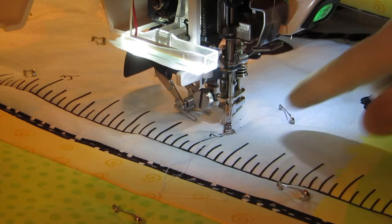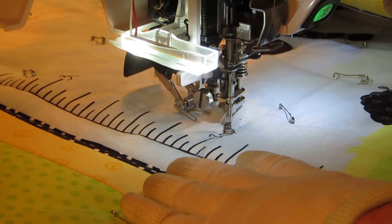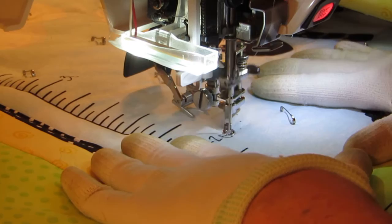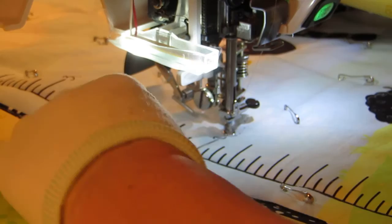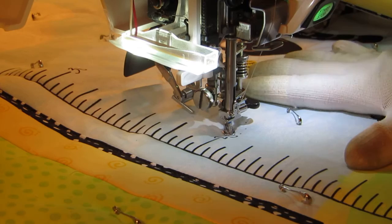I've pulled the bobbin thread to the top. If you have this feature on your machine, put your needle in the down position. I'm going to take a stitch or two in place to lock those threads, then go ahead and trim these out of the way. I'll come back later and trim them flush, but for now I just want to get them out of the way of our stitching path.